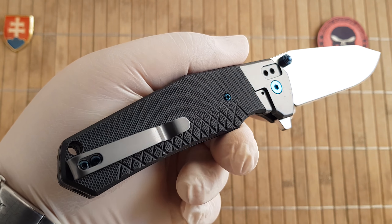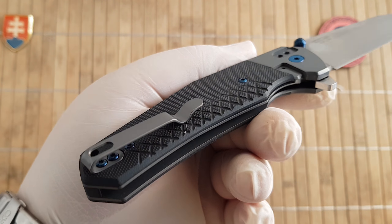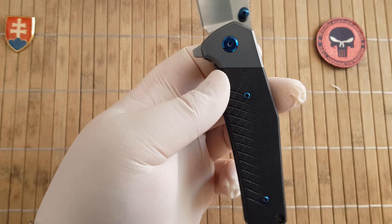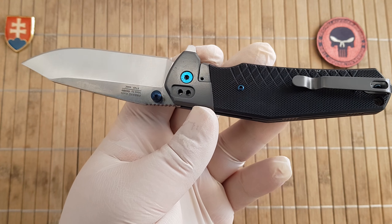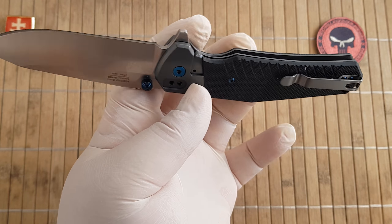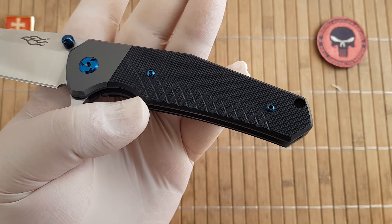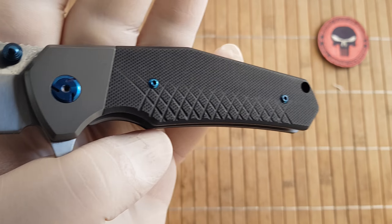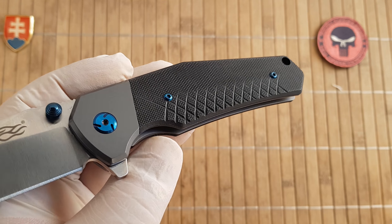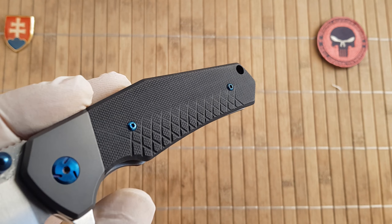We have a nice deep carry pocket clip — this is always good to see. I love when they put it on knives, and it's deep carry up and down only, so no attachment points on the other side. The scale is G10, and you have three color variations: green, orange, and black.